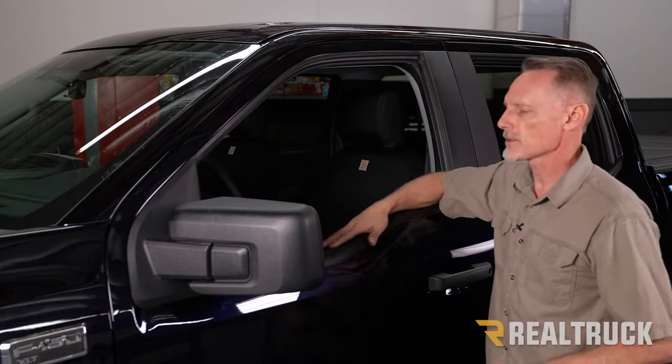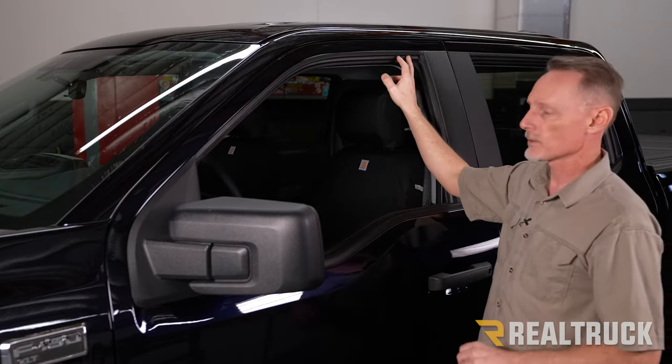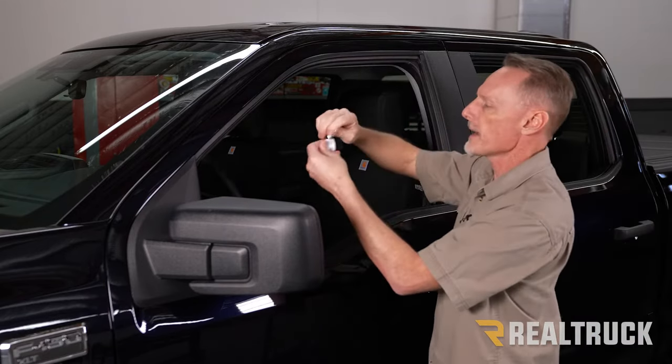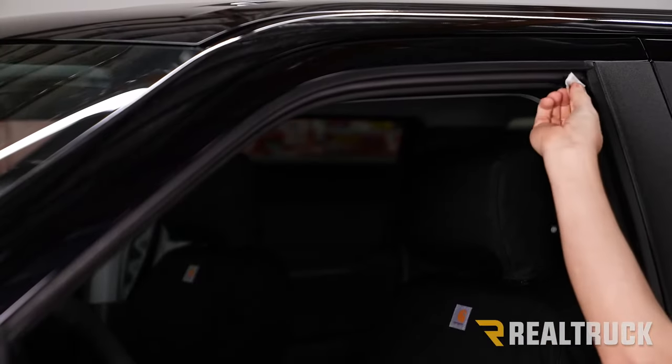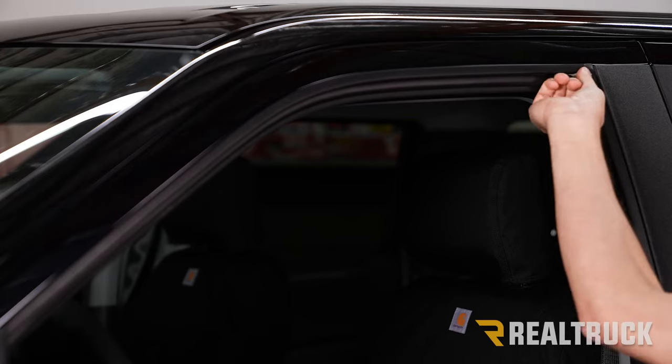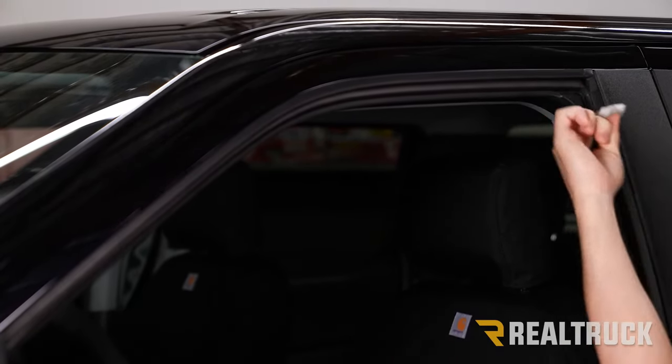We're starting on the driver's side. I've got the window down. We need to first clean out this window track really thoroughly. They give us an alcohol prep pad, so I'm going to tear that open, pull the pad out, and run through. You'll notice we get a lot of dirt, so we just want to keep going until we get it running clean.